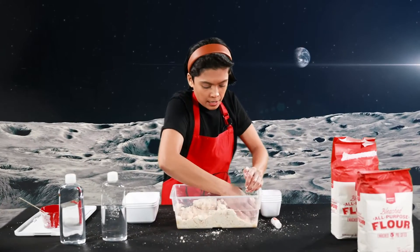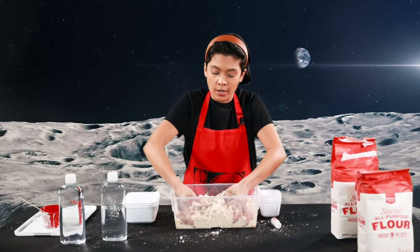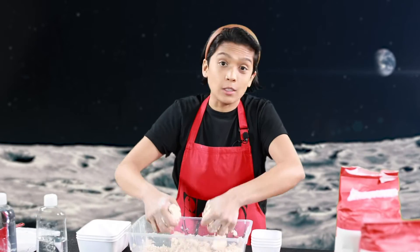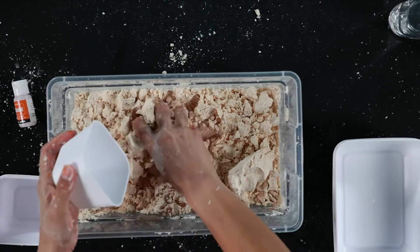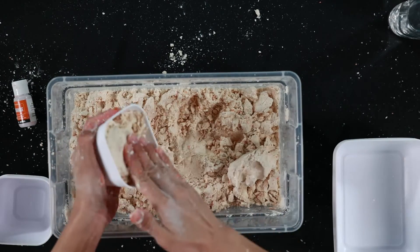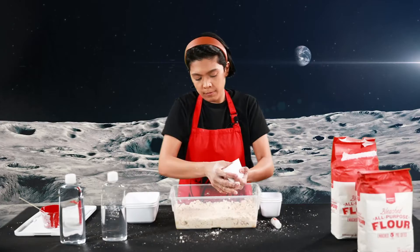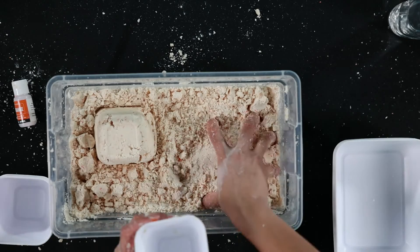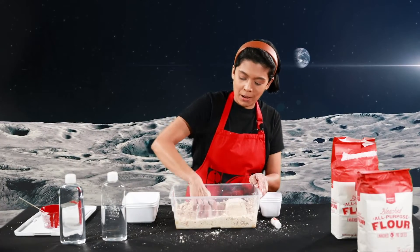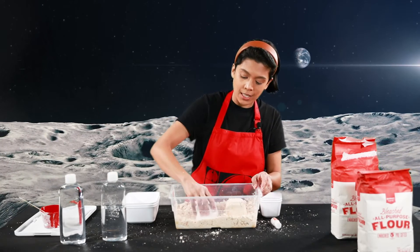Now that I've mixed everything up, if you have some summer sandcastle molds laying around, you could use those, or some plastic shovels or spoons — those are perfect too. You could go ahead and make your sandcastle. This is a fun DIY project that you can make in three minutes and store it up to two weeks. Just close the container, put it in a cool dry place, and there you go.